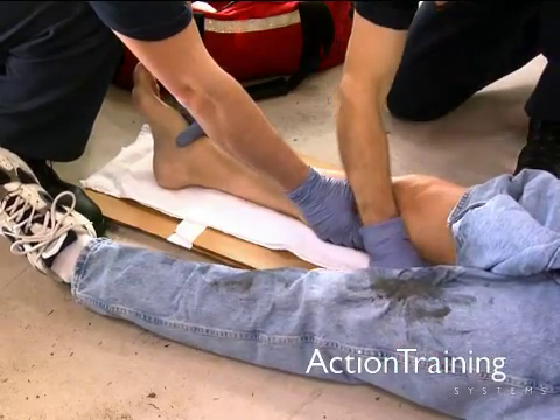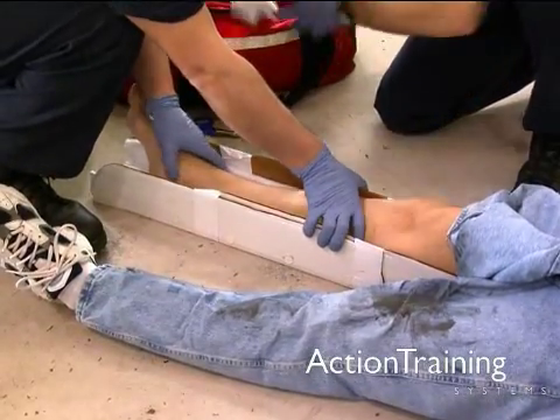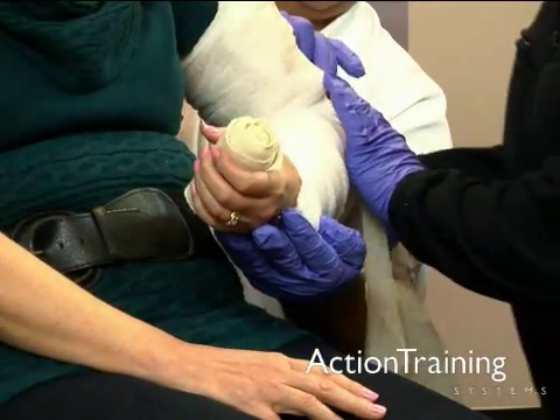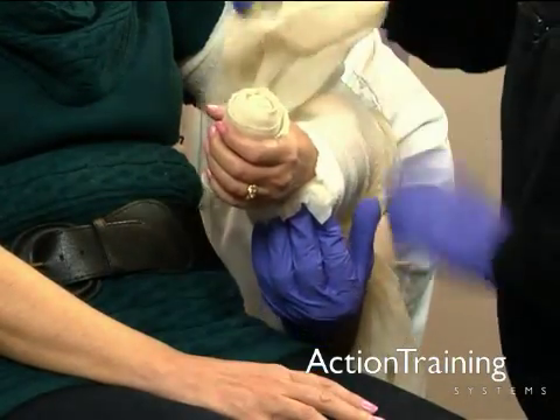Allow the patient's hand or foot to remain in a position of function or comfort. The position of function for the foot is as close to a 90 degree angle to the leg as possible. The position of function for the hand is with the fingers slightly curled. A roll of bandage in the hand can help support this position.